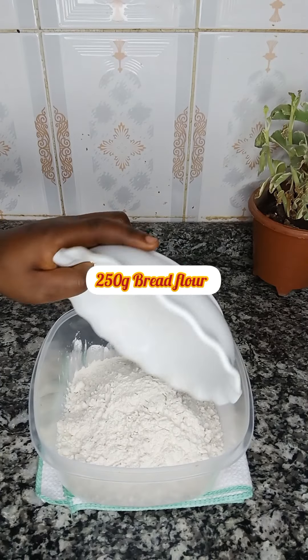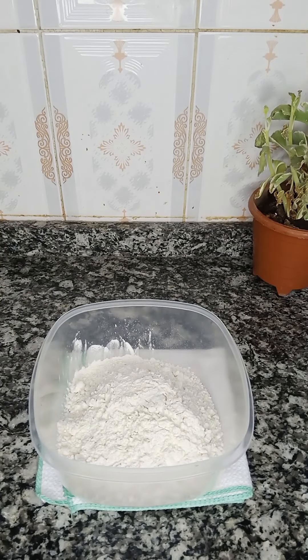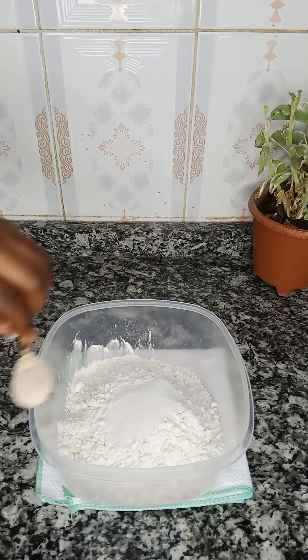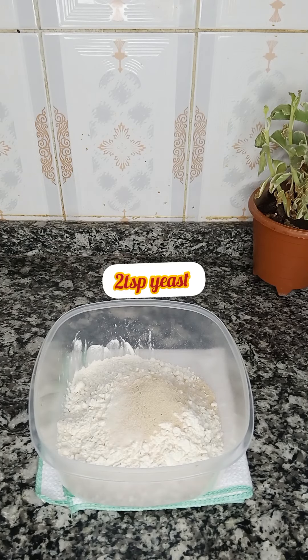For this recipe I'll be using 250 grams of bread flour, well sieved. To that I'm going to add 20 grams of sugar, two teaspoons of active dry yeast, and one quarter teaspoon of salt.